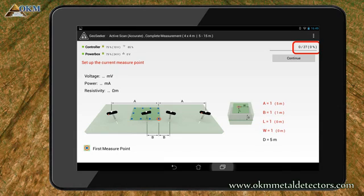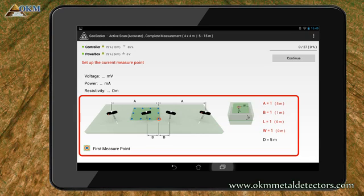In the right top corner, you see the progress of the current measurement. Right now none of the 27 scanning passes are completed. Right beneath that, you find the continue button, which is used to start the next scanning pass. But before you push this button, you have to set up your equipment and the electrodes. All important information about setting up the upcoming scanning pass you will find at the bottom of the screen.